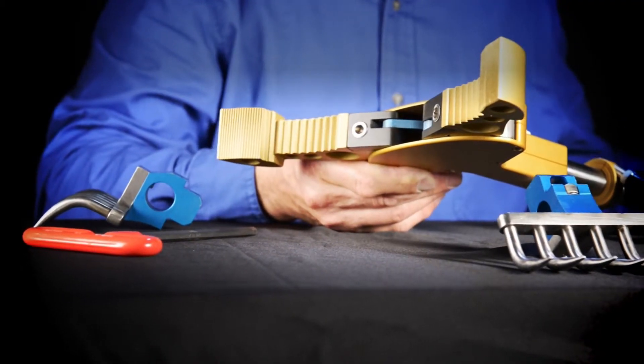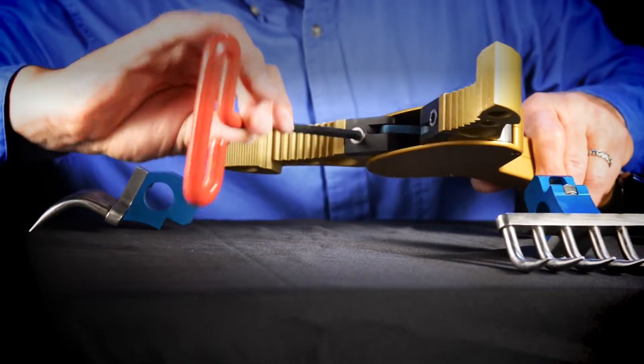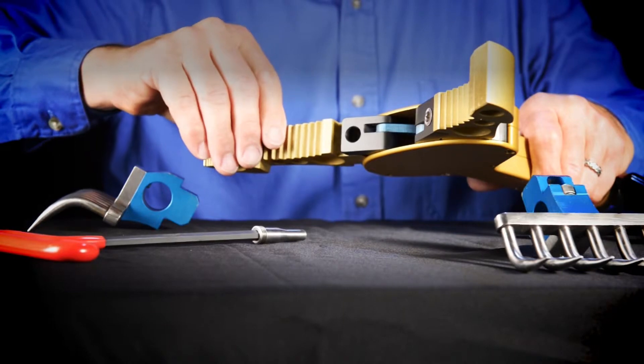The benefit of owning an Intelligration tool is that you have a wide choice of different jaws. The jaws are easily changed out, and any jaw will fit any of the tools.